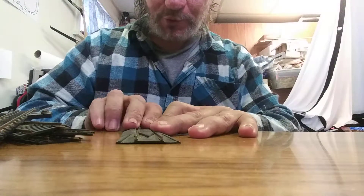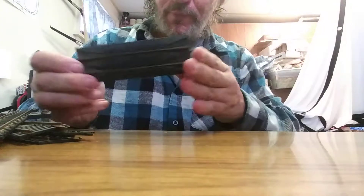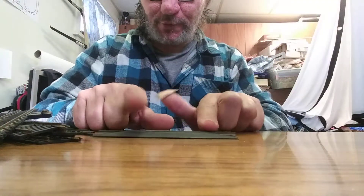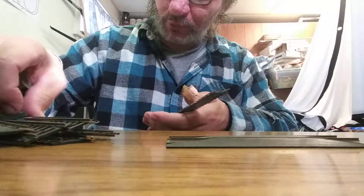Here is a re-railer that was chopped — somebody needed the little pieces. I will definitely be using this for a project or on the layout.